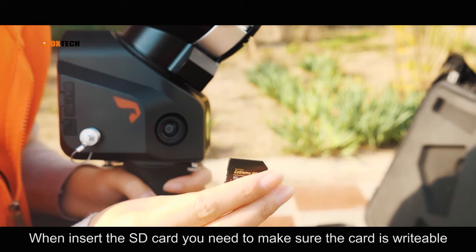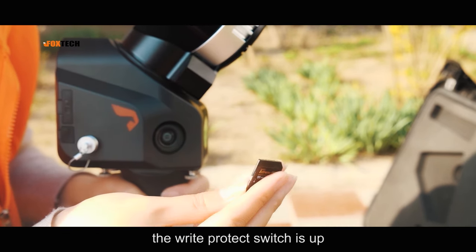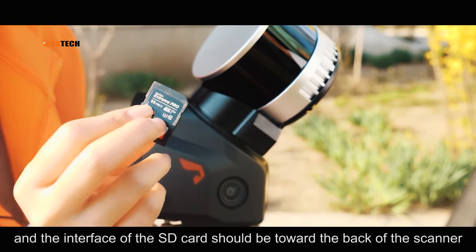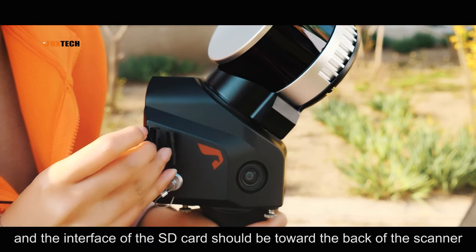When installing the SD card, make sure the card is writable — the write protect switch should be up. The interface of the SD card should be toward the back of the scanner.